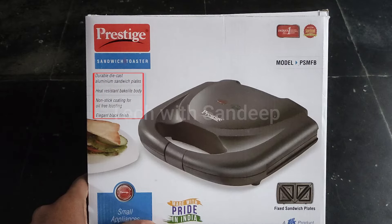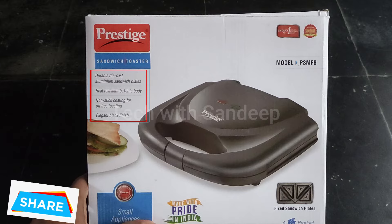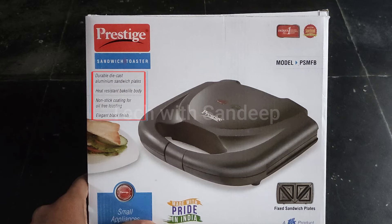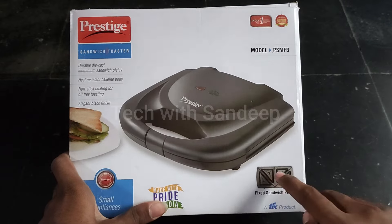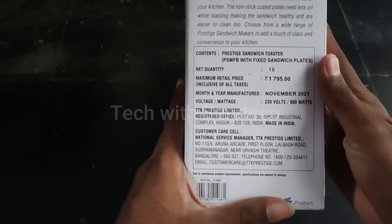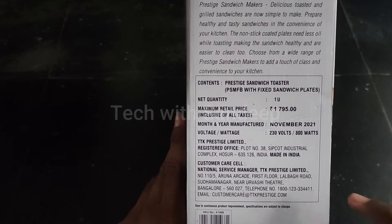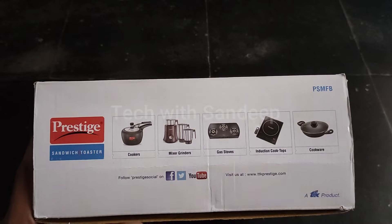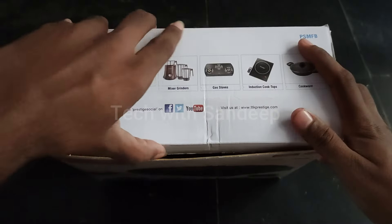In this sandwich toaster, we will mention some details here. Aluminium sandwich plates, heat-resistant, non-stick coating, for oil-free toasting. If you have any items, the amount will be mentioned here.